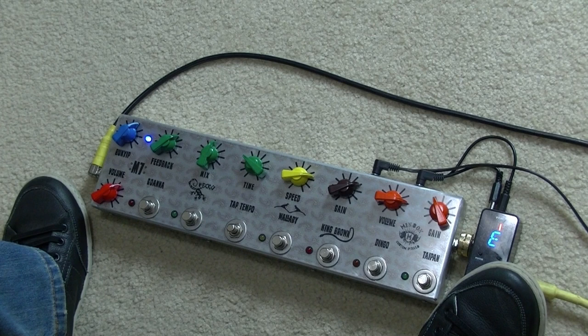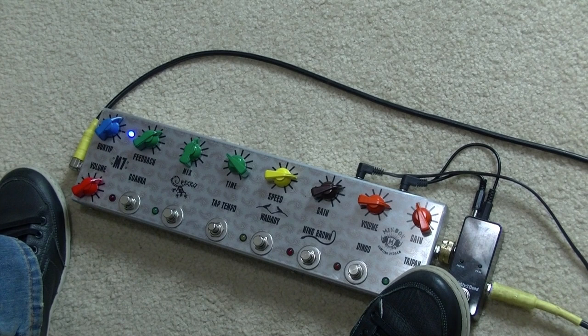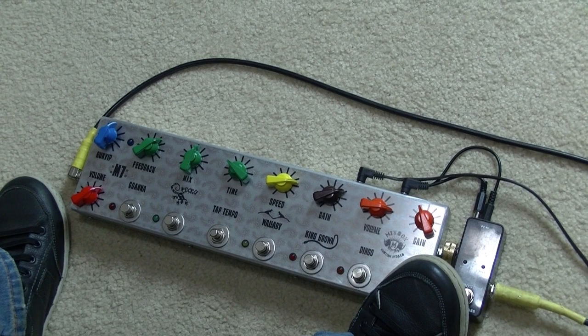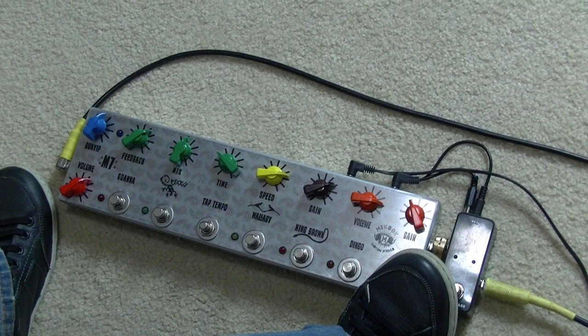I've just got a tuner at the front end. The first effect is a compressor. The adjustments for the amount of compression and the output are internal — the little trim pots — so I've just got an on-off switch for it. That's a pretty decent sounding compressor. I'll take that reverb off; there's a pull switch on that. Here's the clean, and there's the compressor — nice little bit of push there.